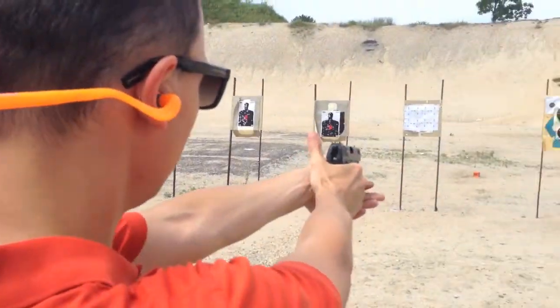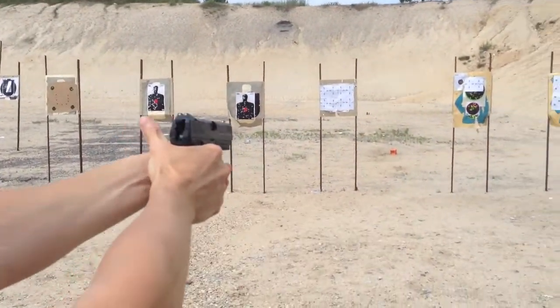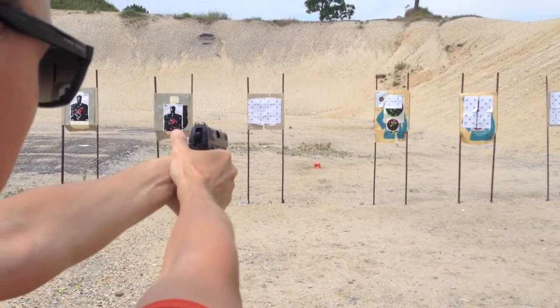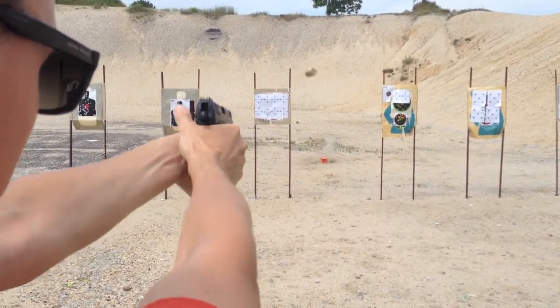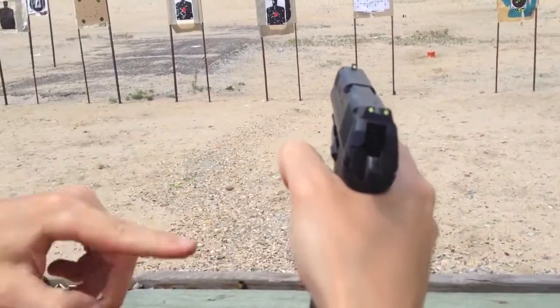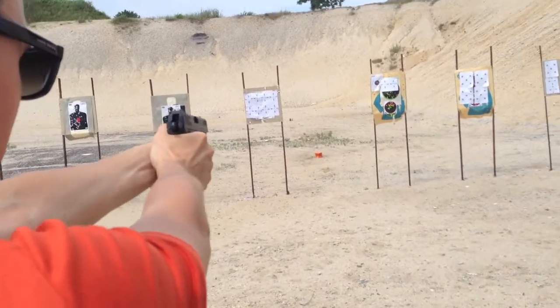Let me just show you. And then it cocks and the second pull is around 3 pounds. So let me try this again.